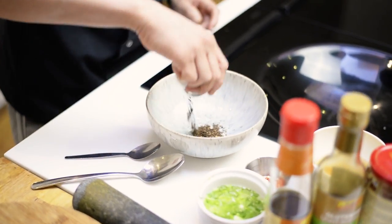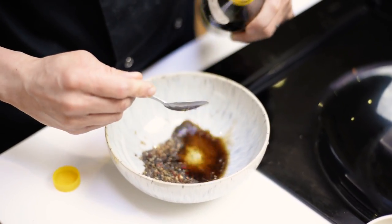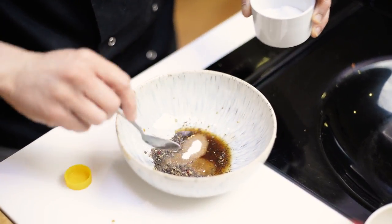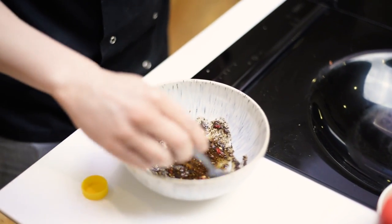So I've got my citron peppercorns, a teaspoon and a half of this Chinkiang black vinegar. Now it's only a small amount of vinegar so I'm going to use the same amount of sugar. That sweet-sour base — you won't taste the sour when you bite into these noodles, but it will have a balancing act to the savoury and salty that's about to come next.